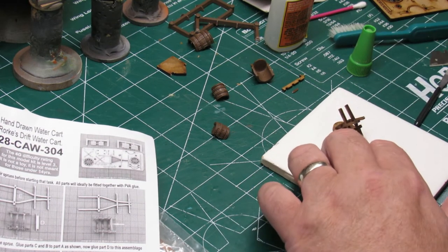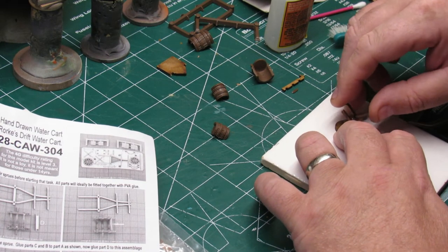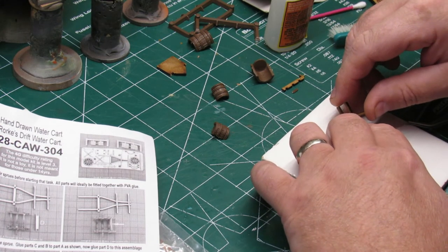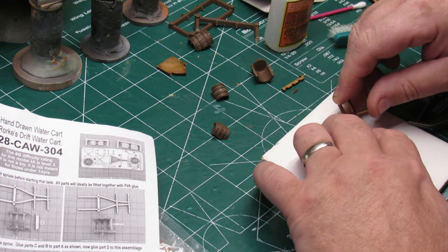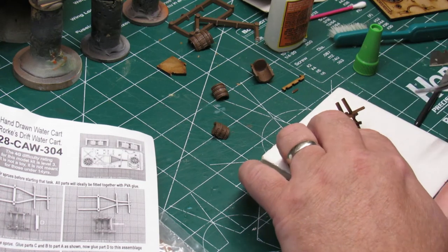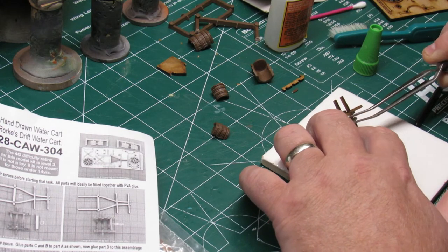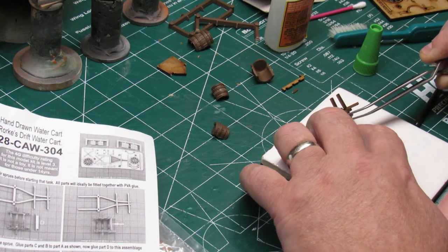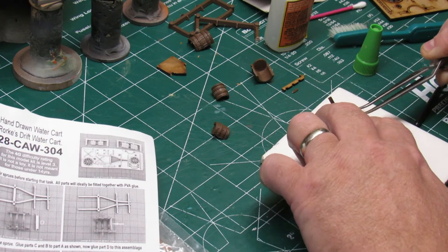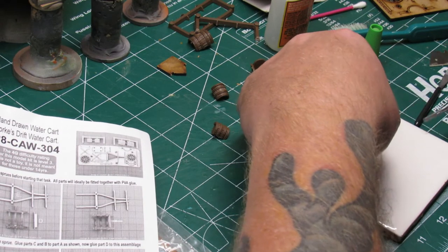Now these models have difficulty ratings. I'm not real familiar with the difficulty ratings because I haven't assembled a whole lot of models as an adult. Foregrounds have their own rating system — the difficulty rating for this model kit is level three. It is not a toy; it is not meant for those under 14 years — that's straight off the instruction sheet.